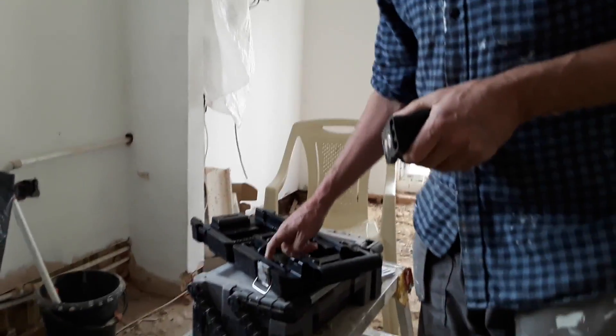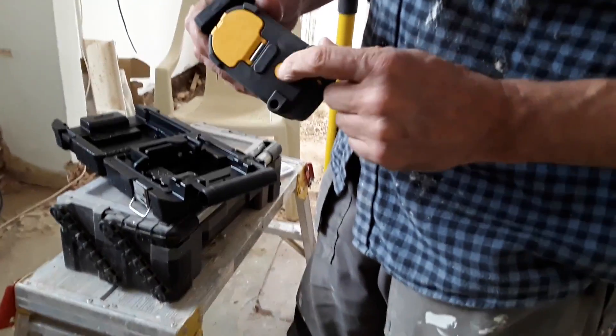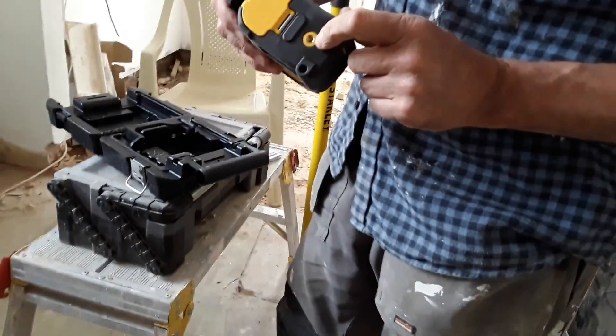Three AA batteries come in the case as well, which is a nice surprise. There's a fitting in the bottom for tripod mounting if you use a tripod, but I'll show you a little trick on that in a minute.